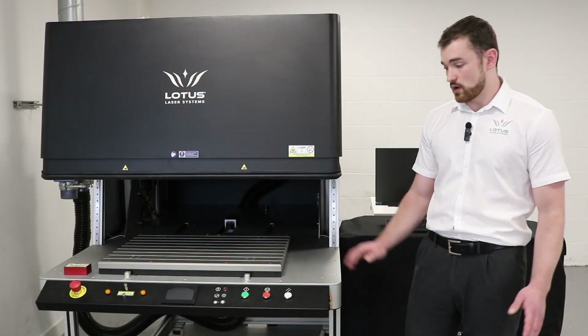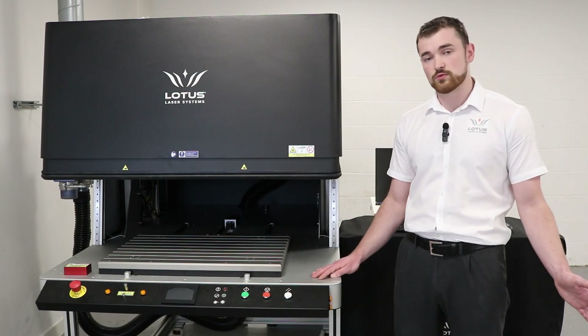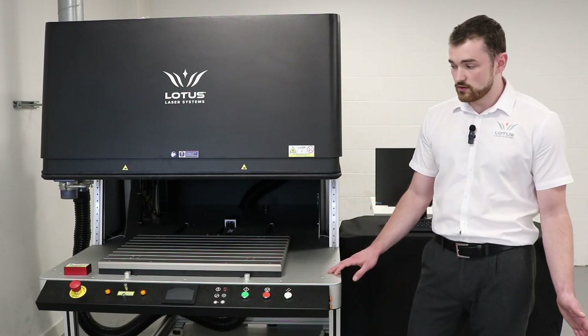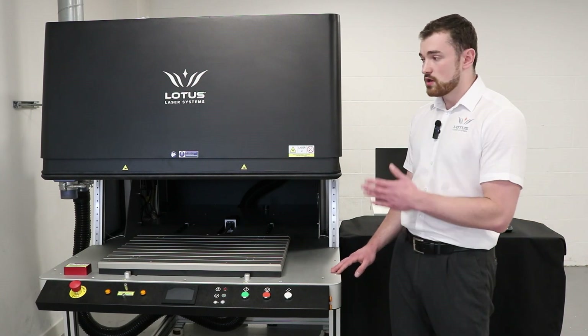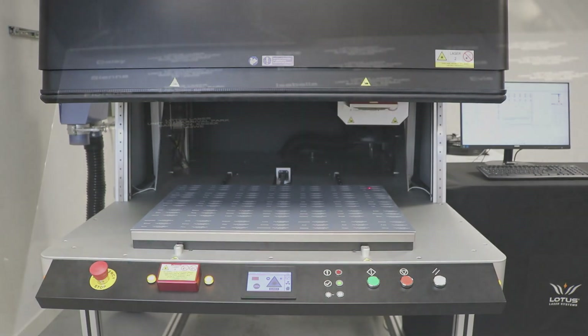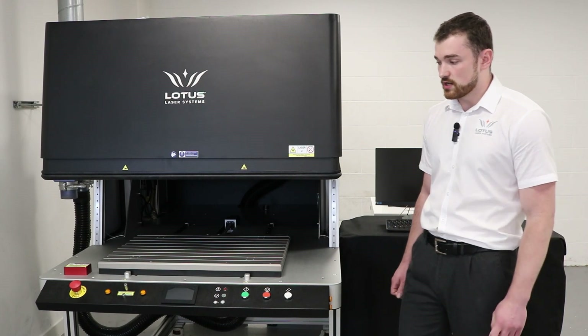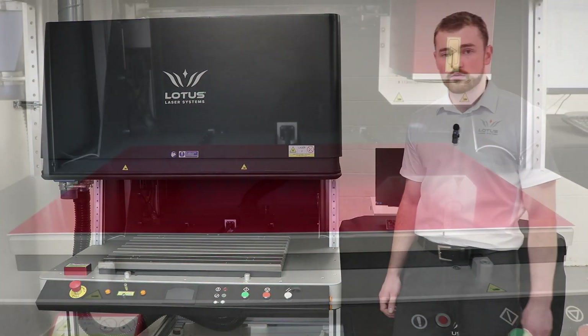Before this, the whole process was done by a plotter system, a bit like our blue systems that we sell. However, Lotus Laser Systems proposed a galvanometer based solution with a large format work area. Not only does this give increased speed, but also with the 100 by 100 millimeter mark area this gives improved quality. In the following footage coming up you'll not only see the machine in action but you'll see the results of the engraving as well.